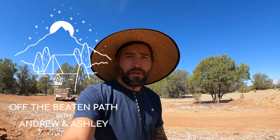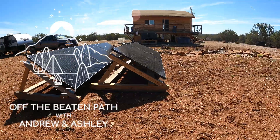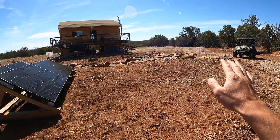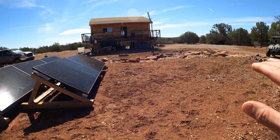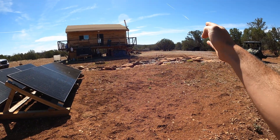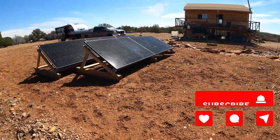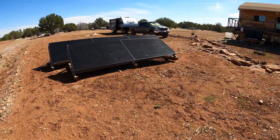Good morning everyone. Welcome to another video off the beaten path. Today I'm going to be messing with the solar panels. I'm just going to be moving them further forward and then I want to rotate them a bit to face a southeast direction so more that direction. I want to catch the morning sun so I can start charging the batteries sooner.